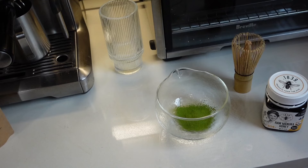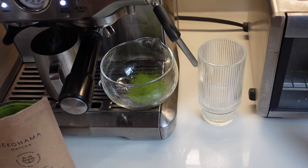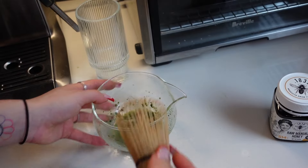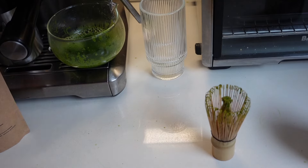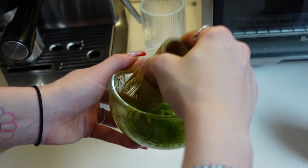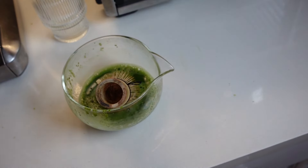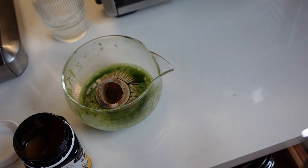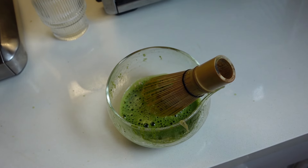Now we're going to add some hot water, mix that around, and then add more until we have a good-sized matcha. Now that you have some hot water and it's incorporated, let's continue our mixing — I'll do this off camera. Add the honey now because it's steaming hot, so the honey is going to incorporate very well. Stir this up well — that is a good matcha. Look at that color.